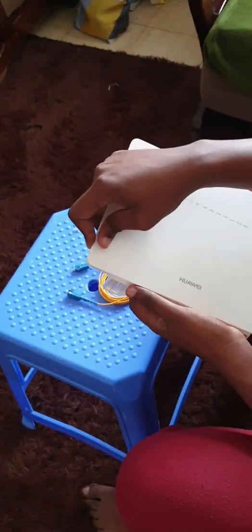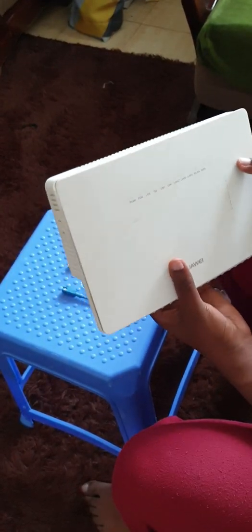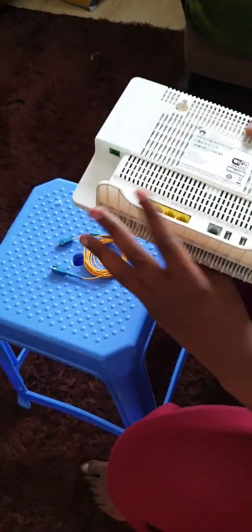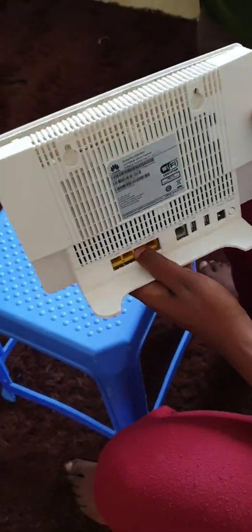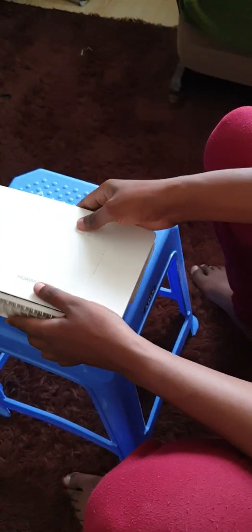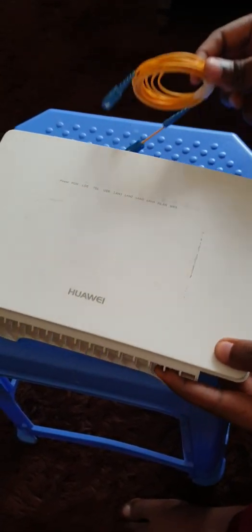Thank you so much for watching. We'll do another video for the configuration of this particular router, and we'll also be doing more of these teardowns — trying to explain the little bits and pieces of these routers. Most ISPs just come in, plug in things, and leave, so you're left not knowing anything. Please make sure you subscribe and like for more of this content — thank you.